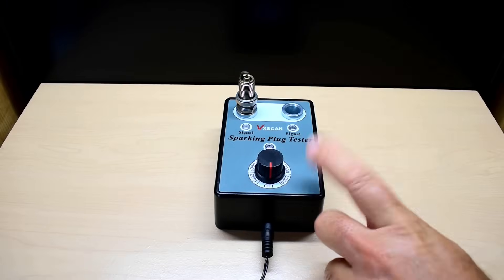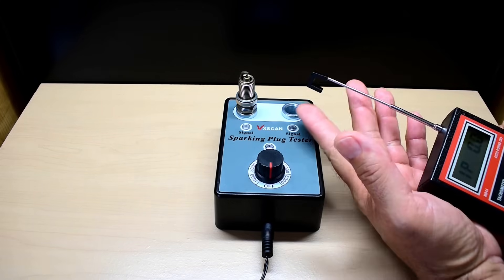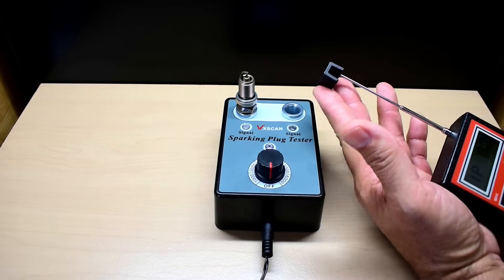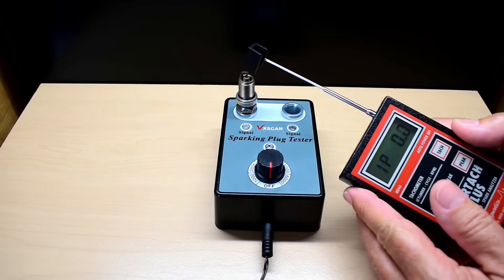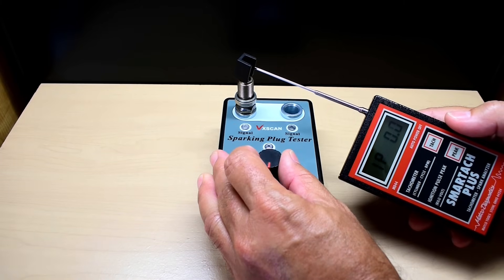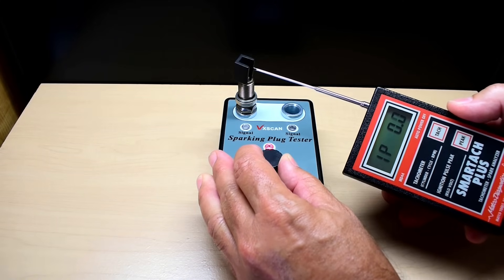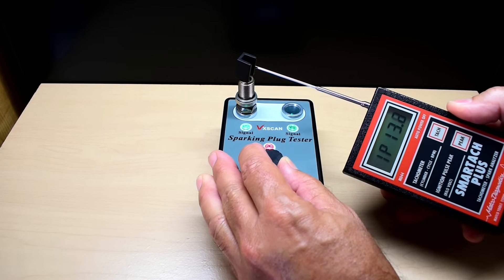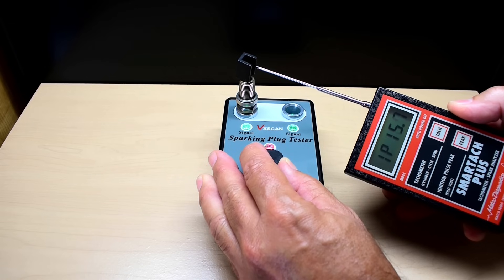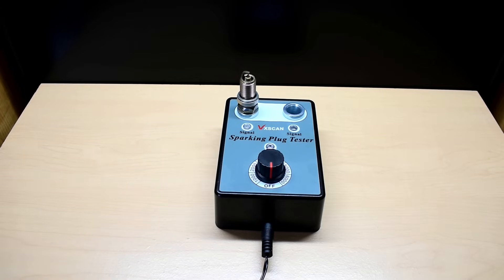The last thing I want to do before opening this up is take a look at the voltage output. This unit here is designed to hook over the spark plug wire, but if I position it close enough it should get a decent reading. I saw peaks of around 15,700 volts.